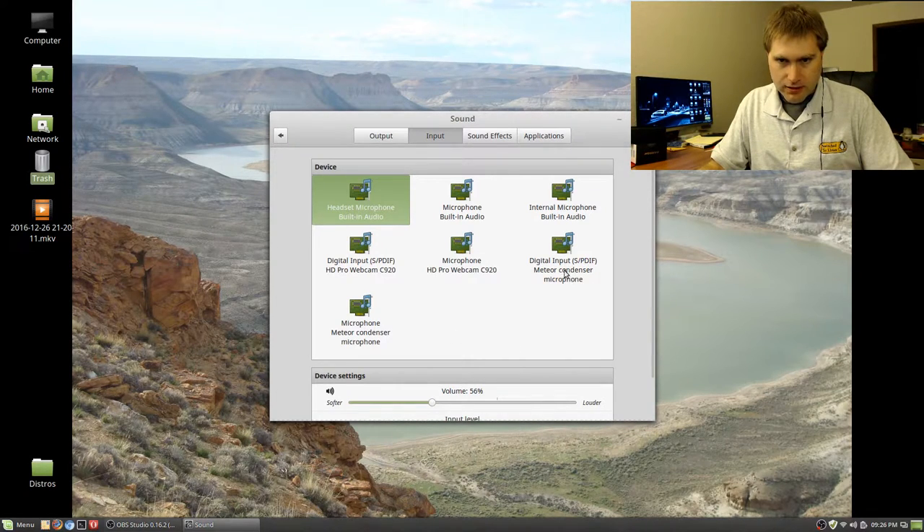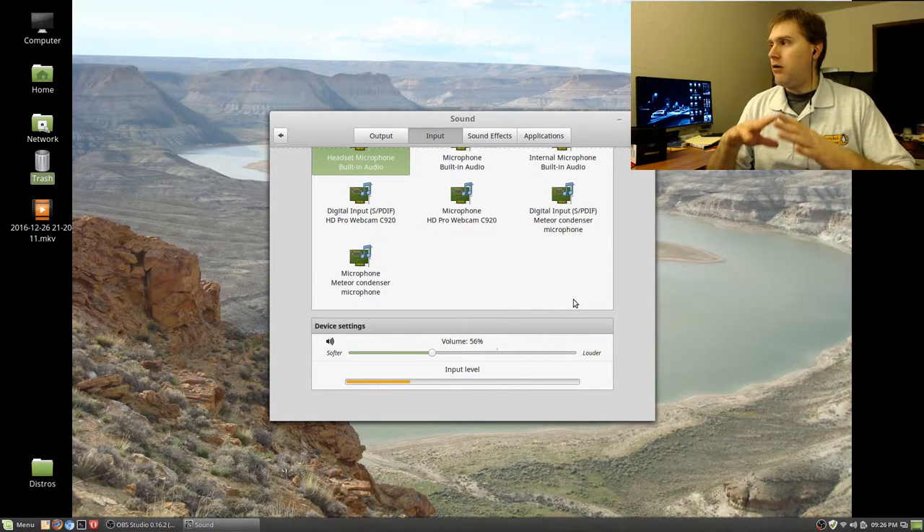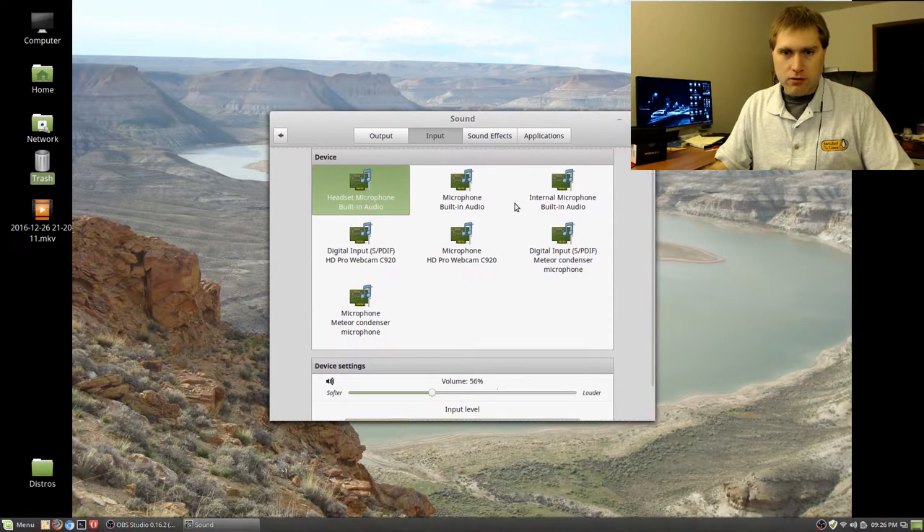There's a digital input option as well. I'm going to switch the microphones over here and try to keep the input volume about the same. After the video I'll play with the settings a little more. These are the webcam and internal mic options — let's just play with all the internal mics for a second here.